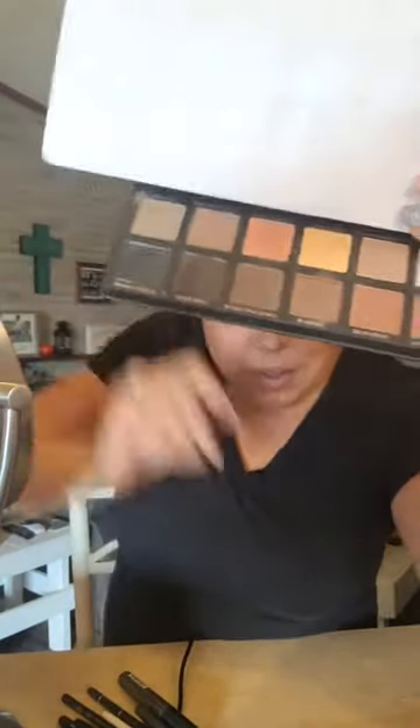A lot of these eyeshadows have some sparkle, and I'm mostly a matte girl with just a little sparkle. Being 46, sparkly stuff isn't my favorite because of wrinkles and age spots, but it's not too over the top so I think it's fine.